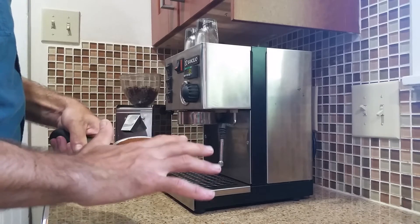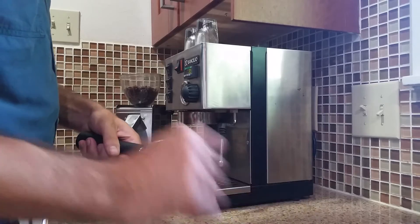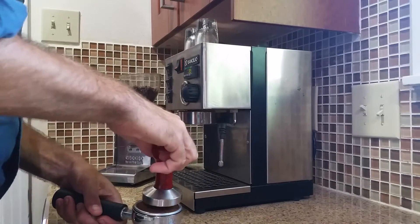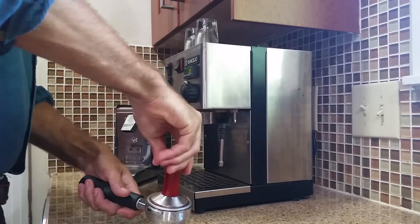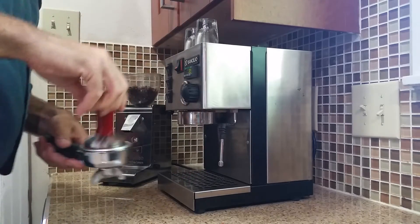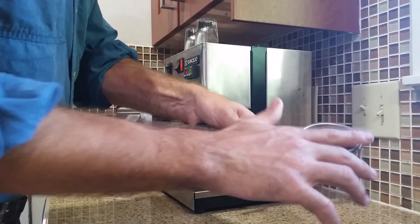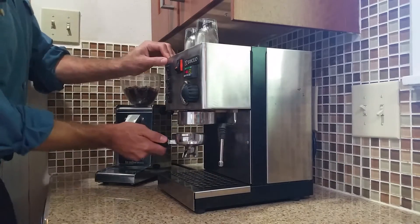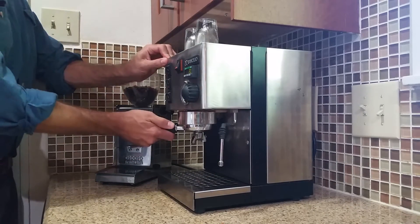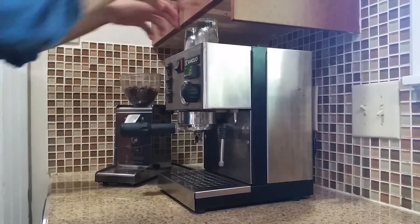The next thing I do is smooth out the grounds to make them nice and even. Then take the tamper and give it a nice firm press. You can do it right on the counter — it's pretty hard. Then just clean off the rim and stick it back in the machine. You just want to firm it up; you don't have to go crazy.